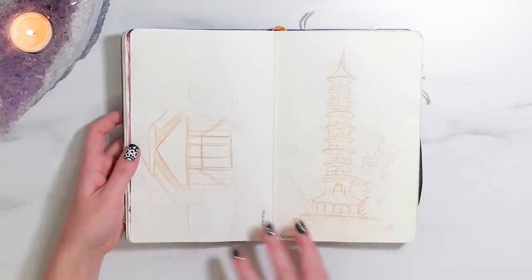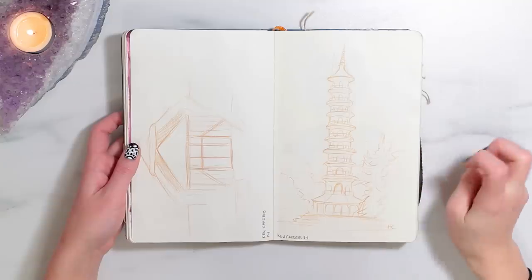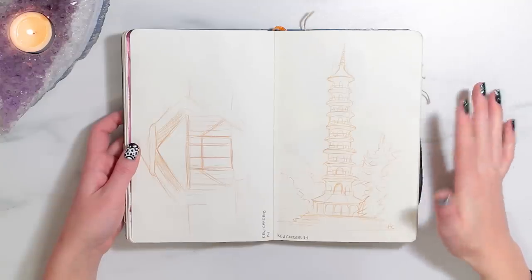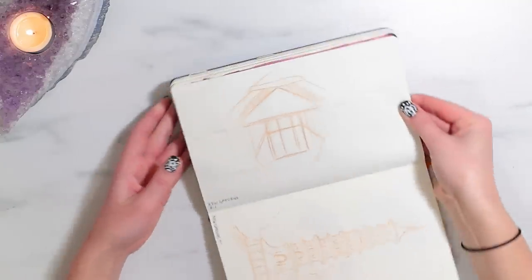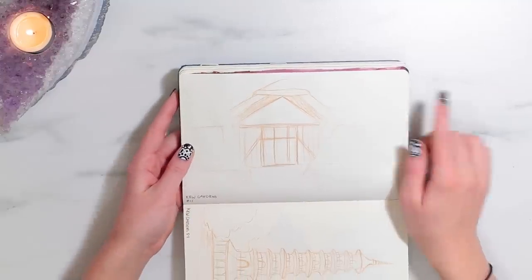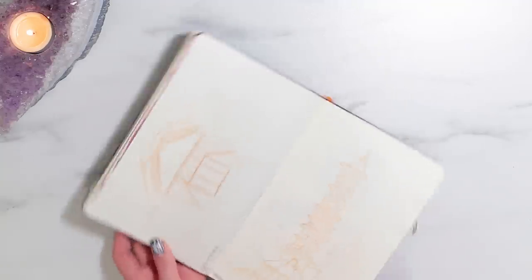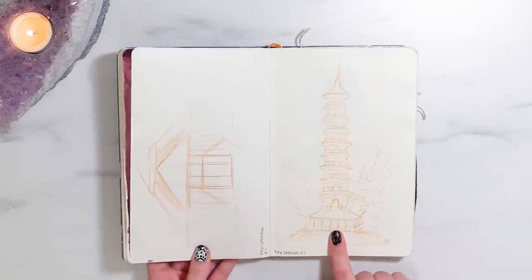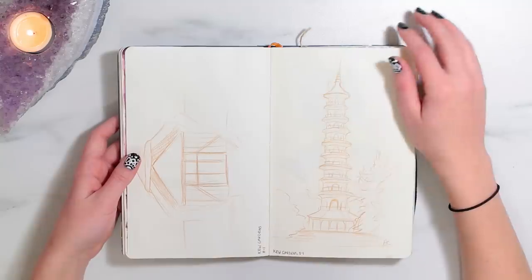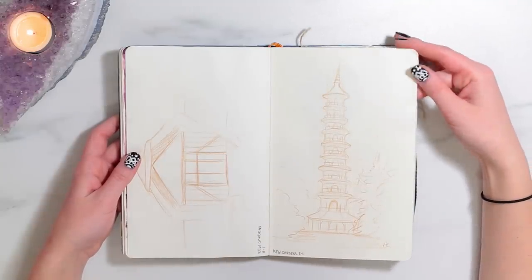These next two sketches were also done at Kew Gardens. I was trying to practice sketching quickly and getting the sort of gesture or feel of what I was sketching. I sketched a lot in England — I tend to sketch a lot more when I'm on trips than when I'm at home. This one I never got to finish, it was going to be a house. But I love this little pagoda sketch. These were all sketched with watercolor pencil but I never went back and added water — I just liked them how they were.